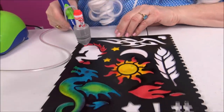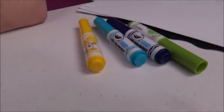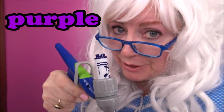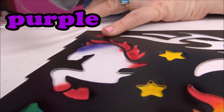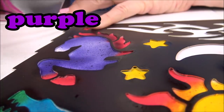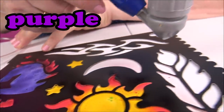How about purple? Yeah, let's see what purple does - here we go. Ooh, a purple horse! What else can we make purple? How about that feather?